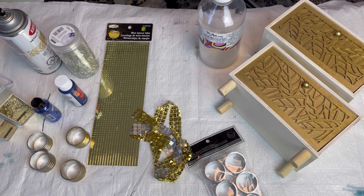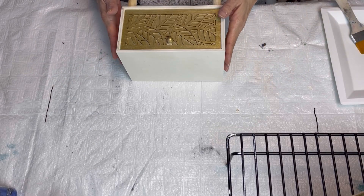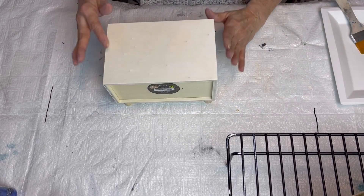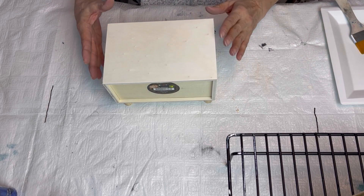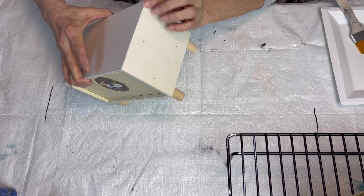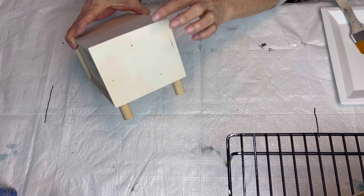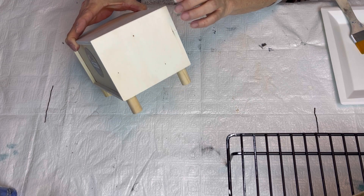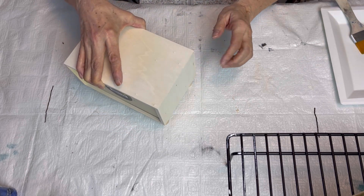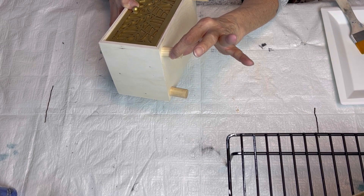The first thing we're going to do is paint our boxes. Just a little word of caution with these boxes — you could sand them down a little bit, but sometimes if you're not careful you'll get a sliver in your finger. Leave the feet on while you're painting.